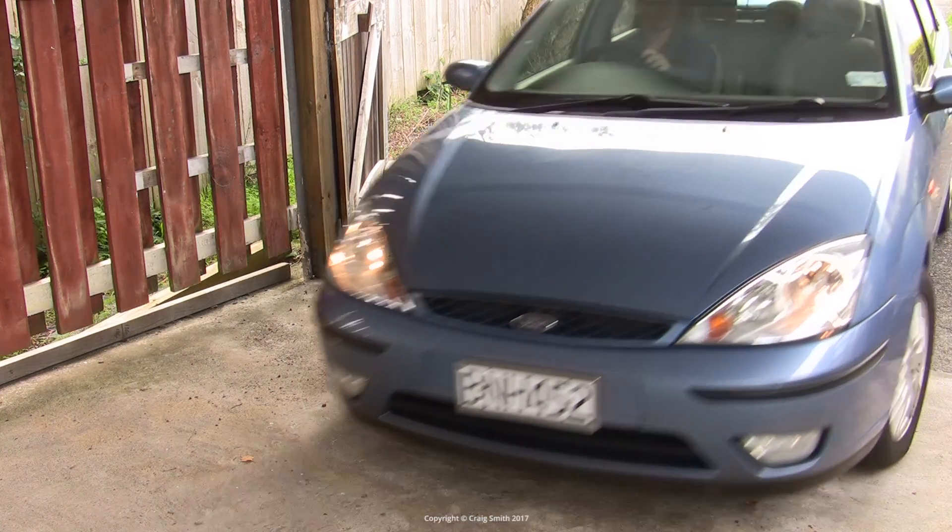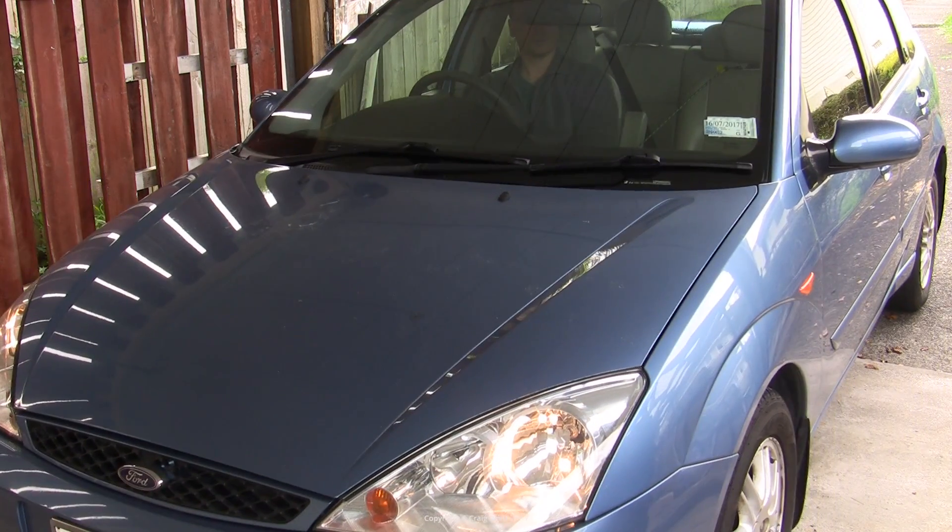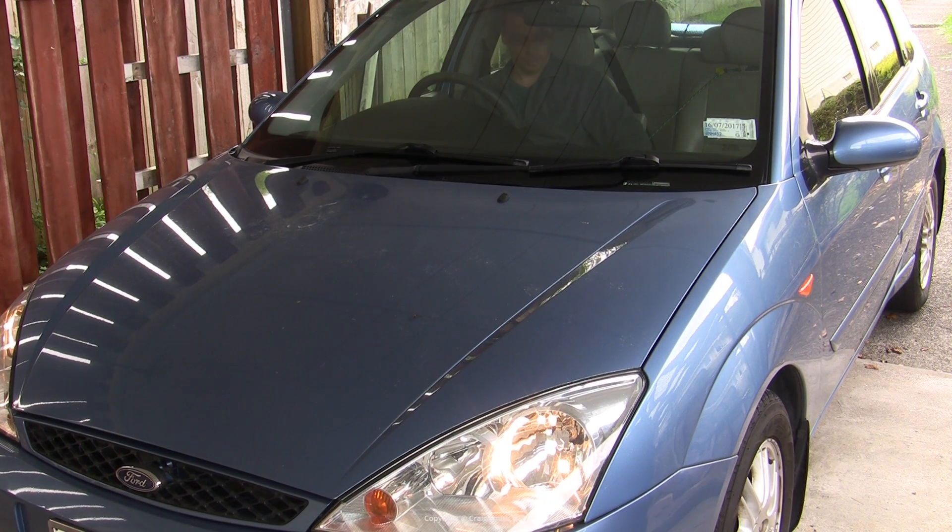I'm going to talk about cleaning the MAF sensor in this Ford Focus, or changing it of course. This is a Mark 1 Focus with the 2.0L ZTEC blacktop engine, but the principle with MAF sensors is very similar on any car that uses one.